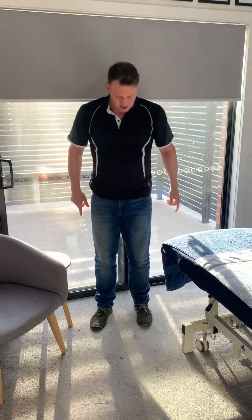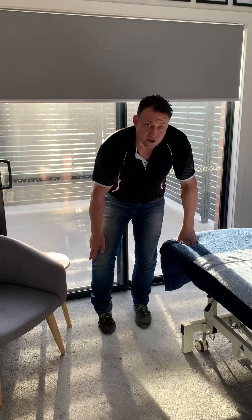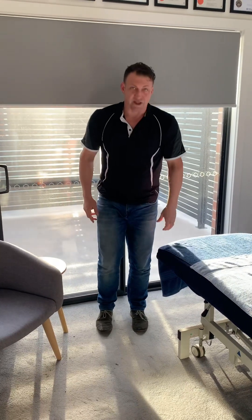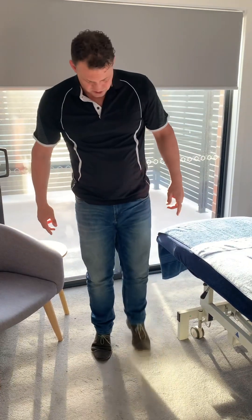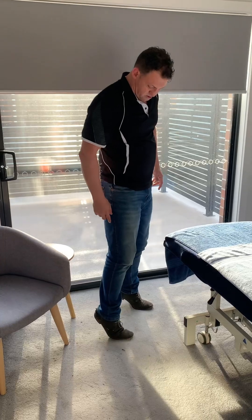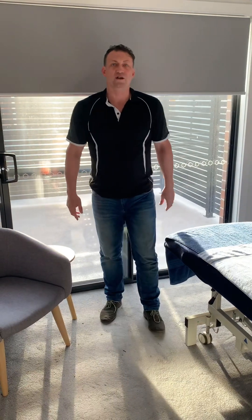The more tricky one is tippy-toe walking, because the sprained ankle is usually weak in that position. You don't want to roll out and sprain again, so you want to strengthen the muscles in that position. You're up on your tippy toes walking like you're in high heels, aiming to keep that height as you walk down the hallway.